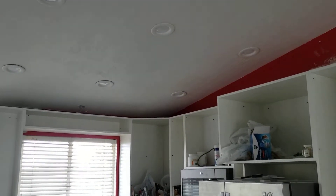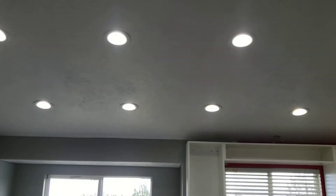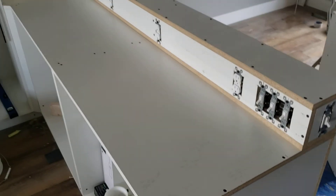Those lights there I'll run off of this middle switch, and then those I'll run off this front switch. And then you've got pendant lights run by this one. So there you go.